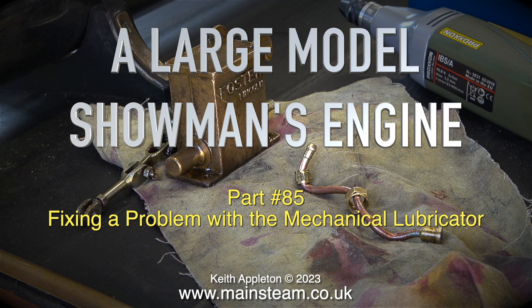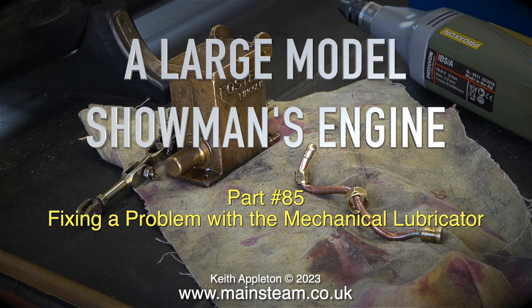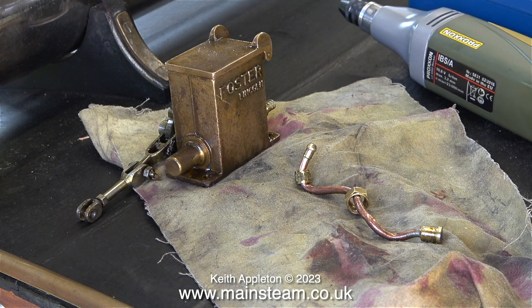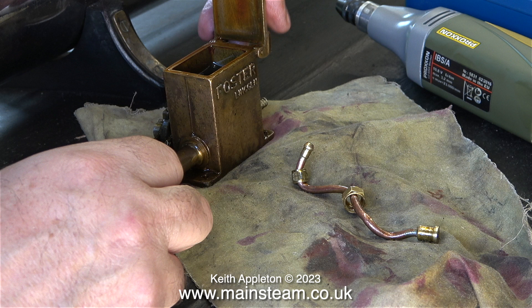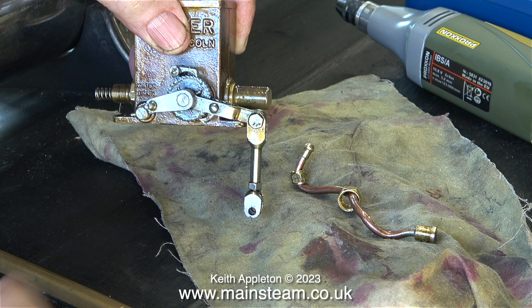This has been bothering me for a while. When I first bought this engine, this mechanical lubricator was adjusted in such a way that it flooded the cylinder with oil. In fact, I had to make a special tool to scrape the mixture of oil and soot which lined the inside of the chimney. It was feeding so much oil that the main problem was it emptied very quickly, and then it was providing no oil at all.